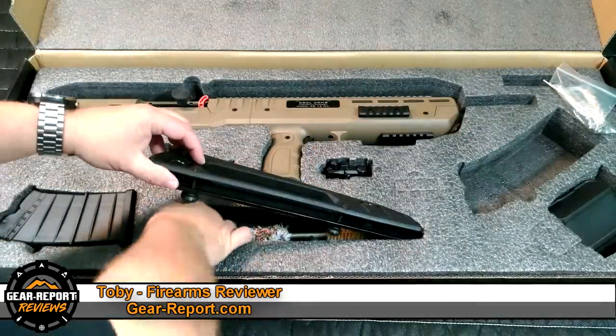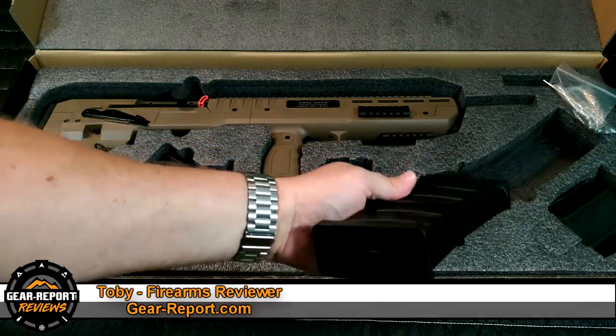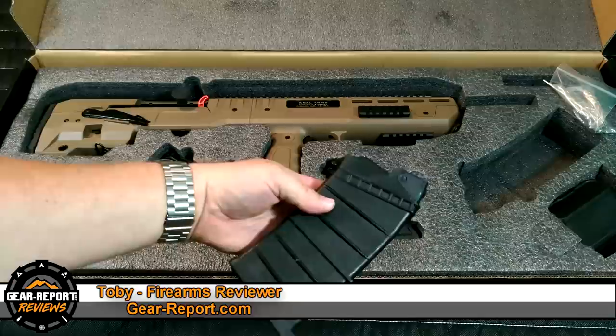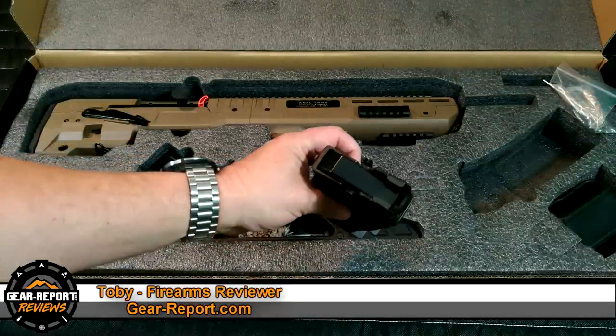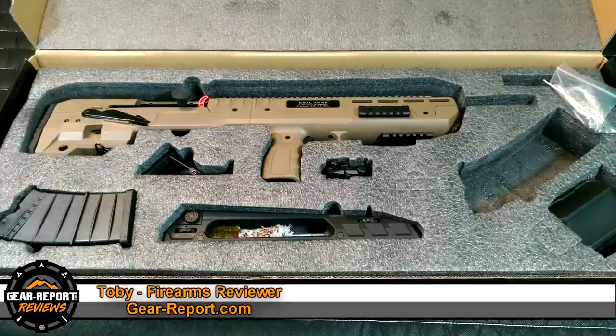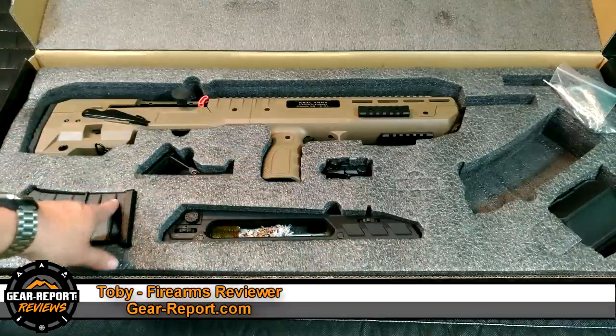And of course it comes with two five-round magazines, which fit neatly in their own little spot in the foam. From what I'm reading, they do accept Saiga-style 12-gauge magazines. I have some on order — I've ordered a couple of 10-round mags, an SRM and a Pro Mag, one of each, so we can test whether those will run in this thing along with the factory mags during our review.